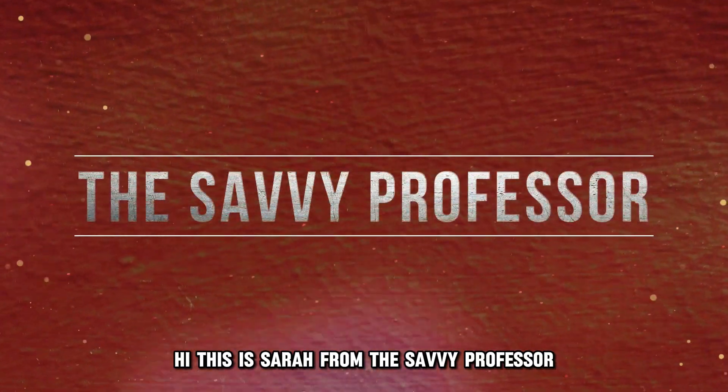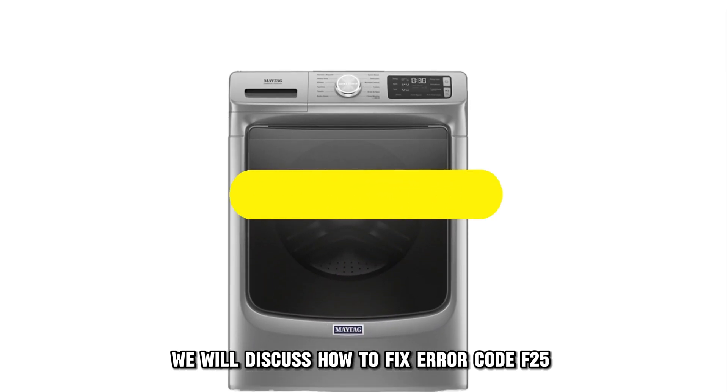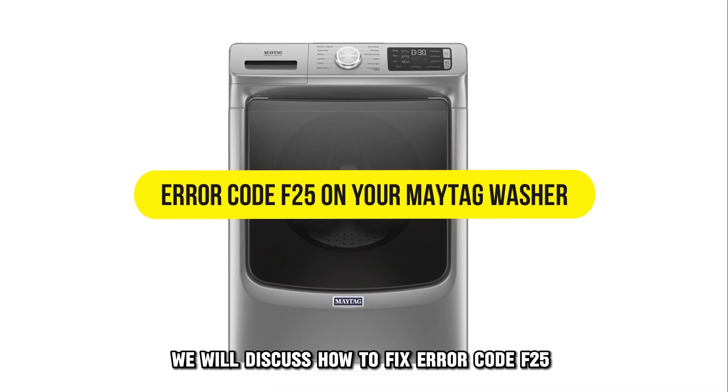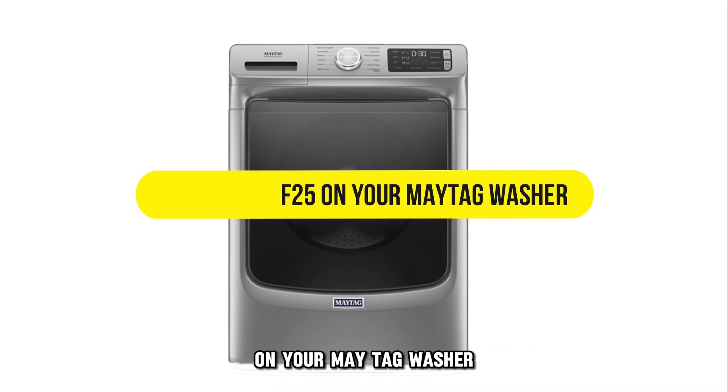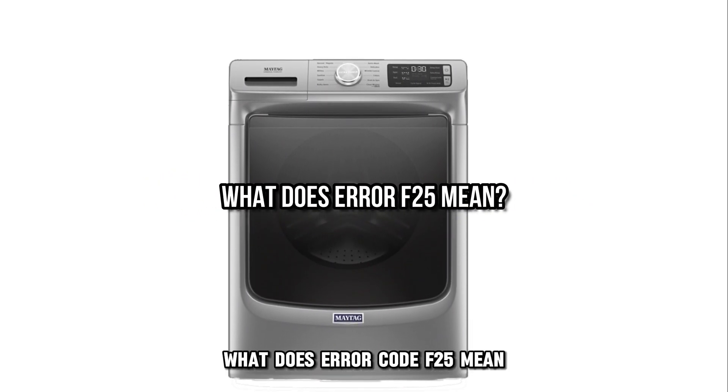Hi, this is Sarah from The Savvy Professor, and in today's video, we'll discuss how to fix air code F25 on your Maytag washer. But first, what does air code F25 mean?